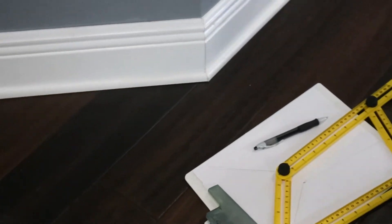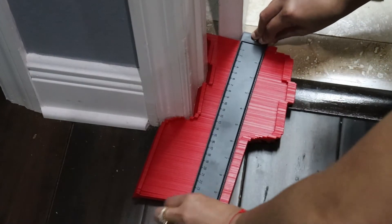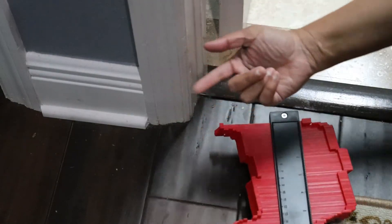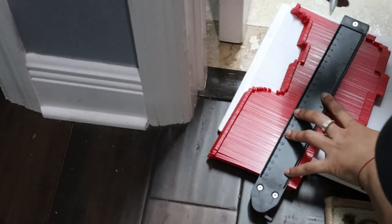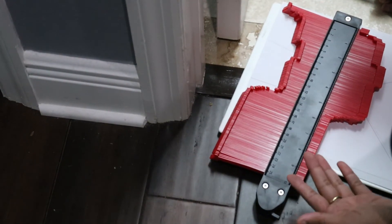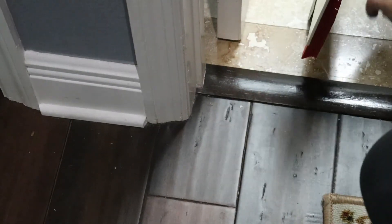For the contour gauge, suppose you need to trace a shape — here is the tip. You just put it like this and there we go, we get the exact cut and copy of this edge. You can put it on your tile or wooden surface, trace it, and find the exact measurement. That's the best way to find the shape in the perfect way.